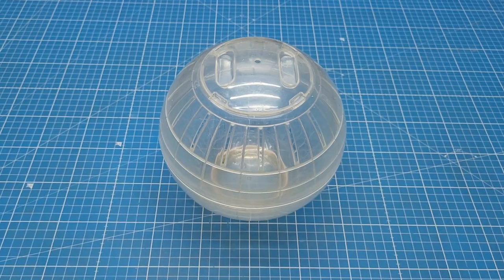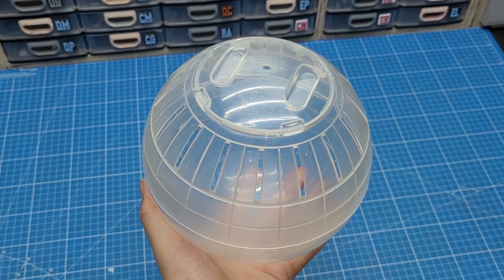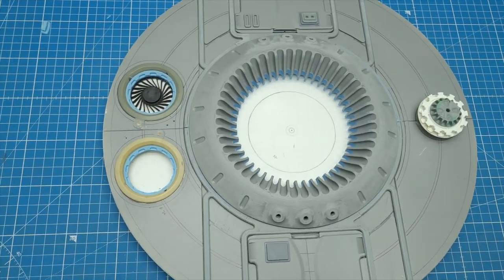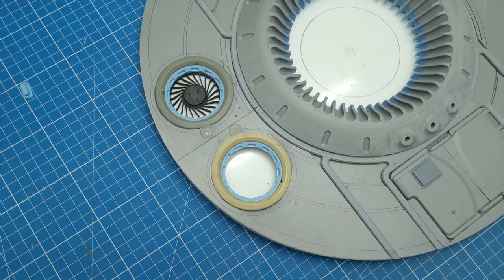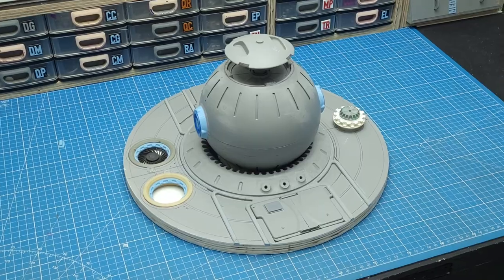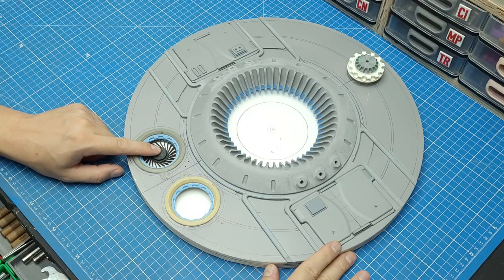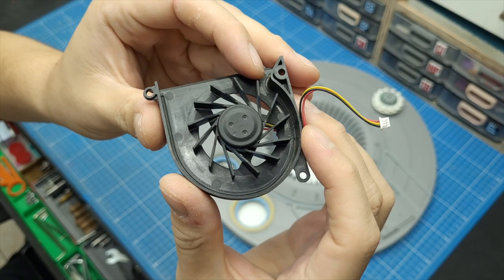Hey everybody, welcome to Cut Transform Glue. Let's continue the quantum computer diorama build. This is where we left off in the last episode — I was missing one of the fans on the hot side of the diorama, so I took a look around my shop and found this fan.